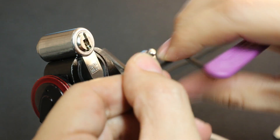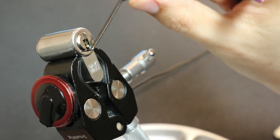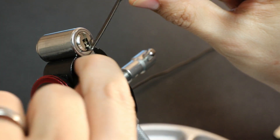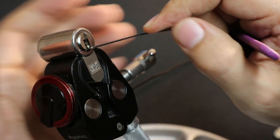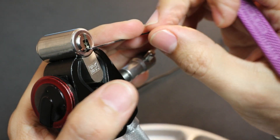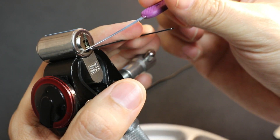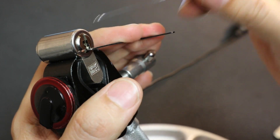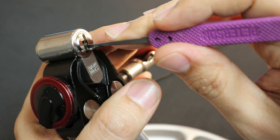I'll use this Z-bar for tension. Going counterclockwise pushes against the housing, so going clockwise only pushes against the plug. To avoid binding, I'll go clockwise. Since I'm turning this way, I think I'm putting a little force to the left, so the left pins might bind first. I'll start on bottom left, pin number one.